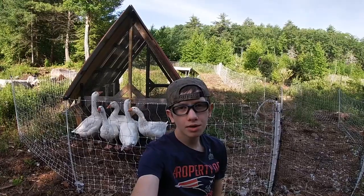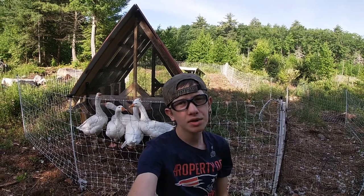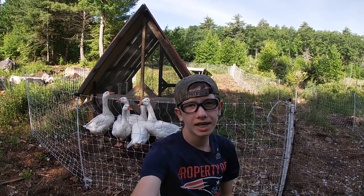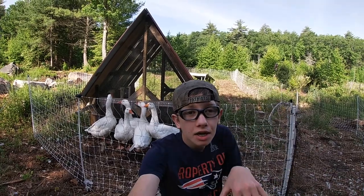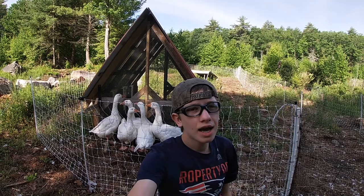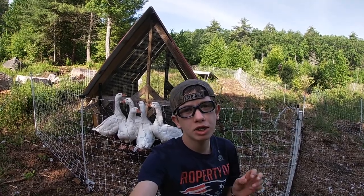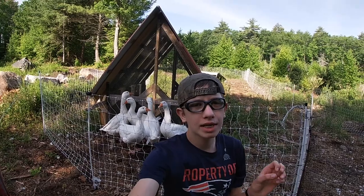So while the drone worked okay enough for getting the chickens in, it really didn't work all that well for the big, tough geese. When I flew the drone up to them, they just kind of ducked and tried to hide. They didn't run away from it, so kind of interesting. But it kind of makes sense when you think about their mentality — chickens are scatter animals, but geese are herd animals.